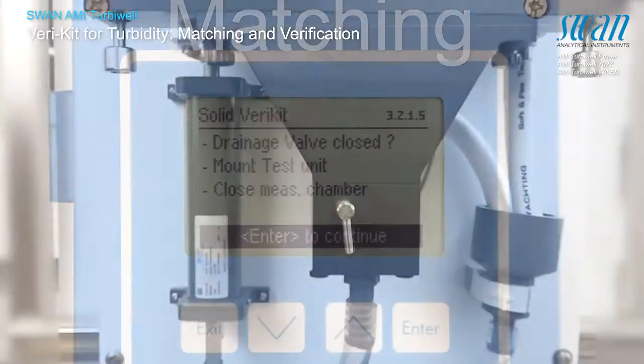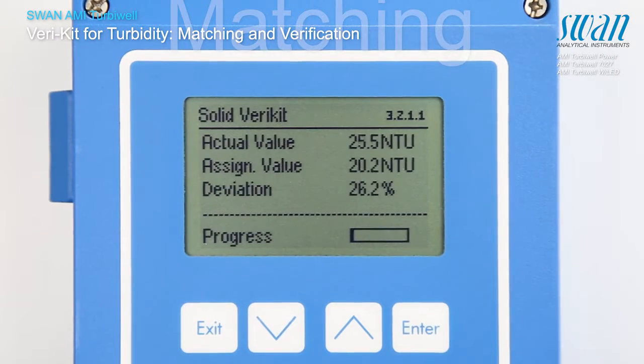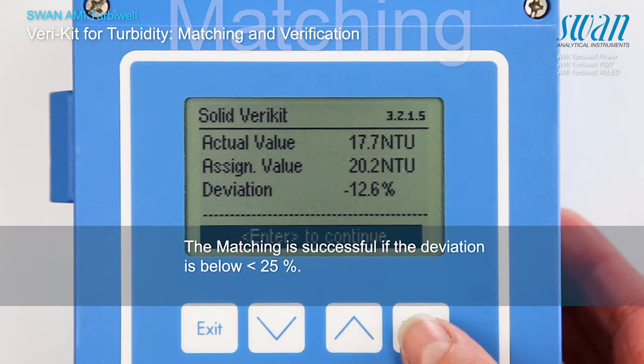Close the measuring chamber and start the matching by pressing enter. The values of the matching are saved.